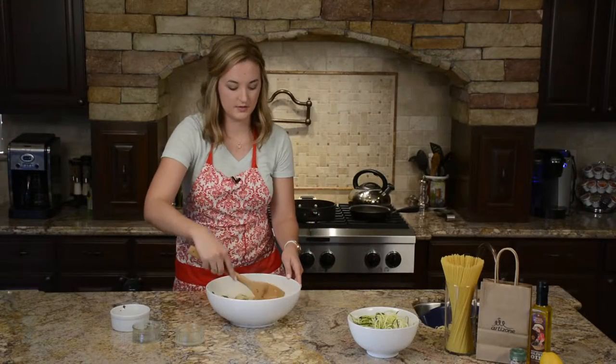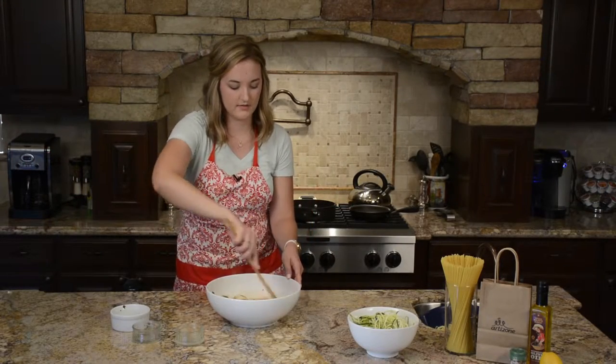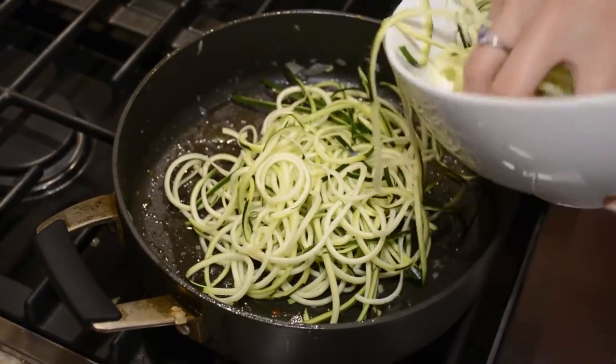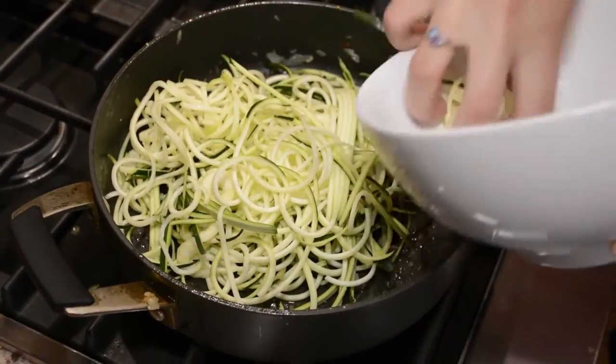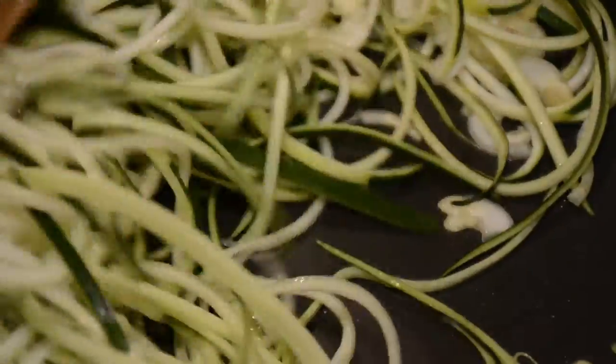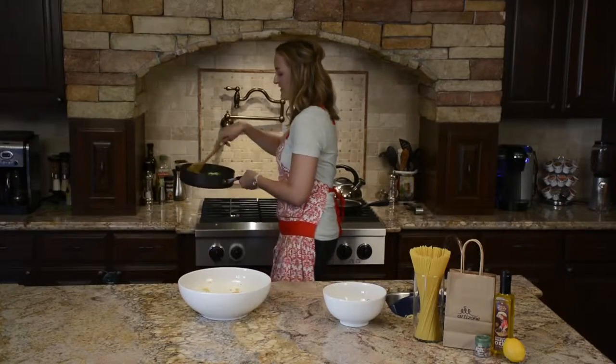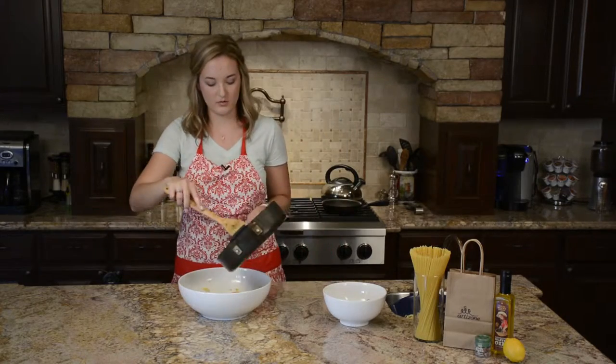Now we're going to cook the zucchini noodles just for a few minutes until they soften up. Go ahead and add your zucchini noodles back to the same skillet over medium heat and sauté these for about two minutes until they just soften up. When they've softened a little bit, go ahead and add them to the bowl.